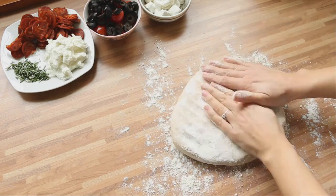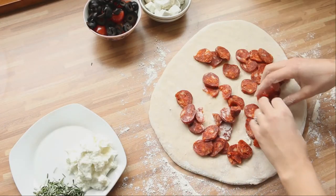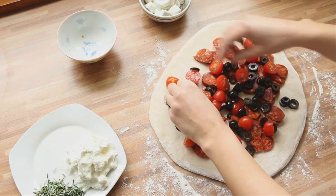Sprinkle a little flour on the kitchen counter and stretch the dough with your hands. Spread the ingredients over the entire surface, leaving about three to four centimeters of border.